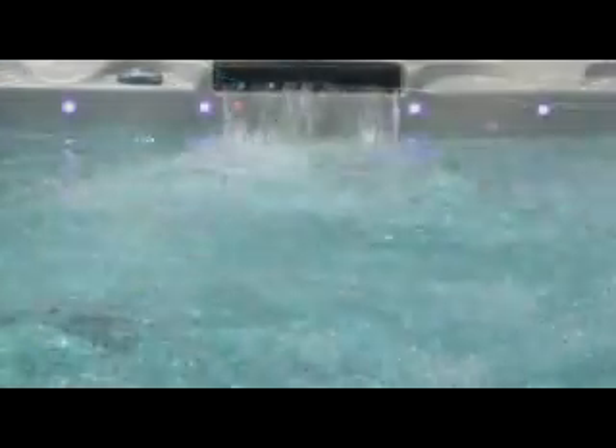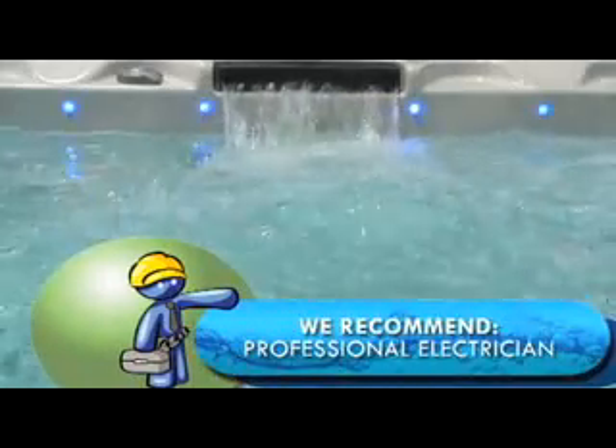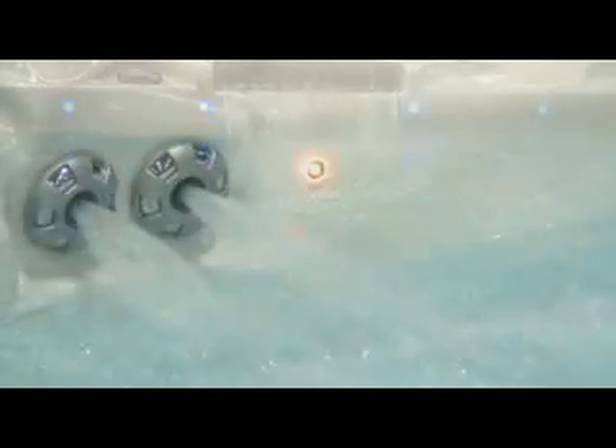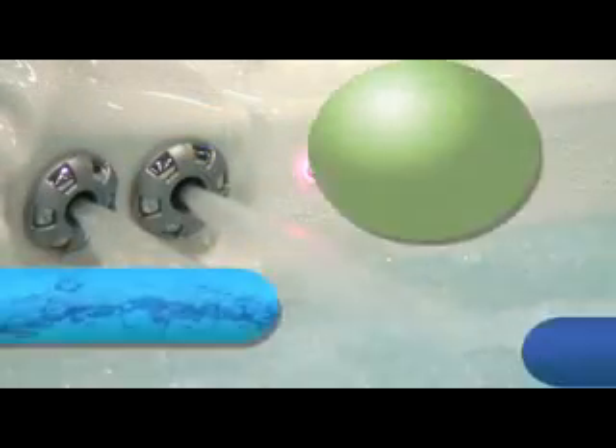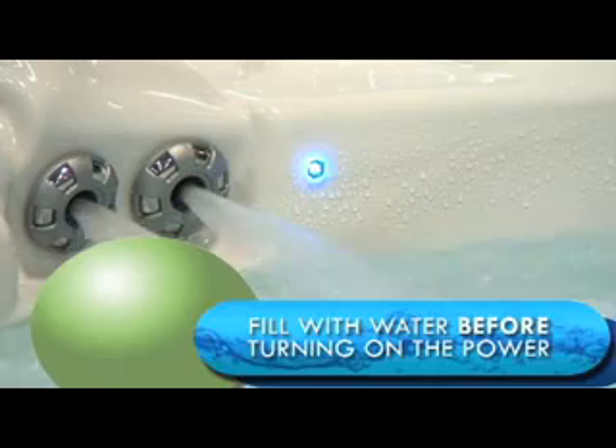Most hot tubs require special electrical wiring. We recommend that you arrange for a professional electrician prior to powering your spa. Before turning on the electricity to your hot tub, it must first be filled with water. Otherwise, you will damage your spa's electrical system.